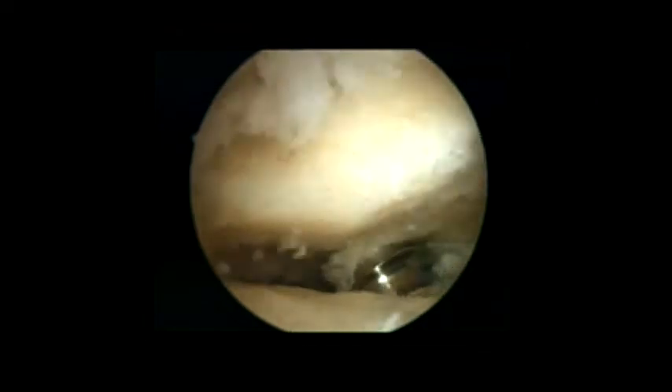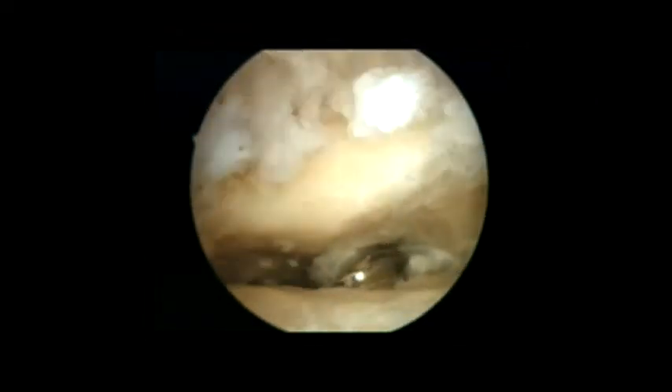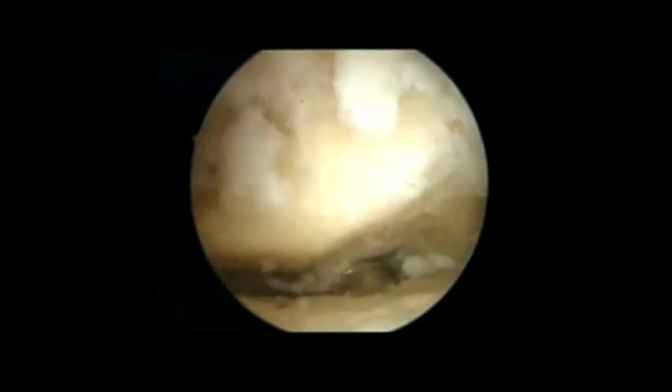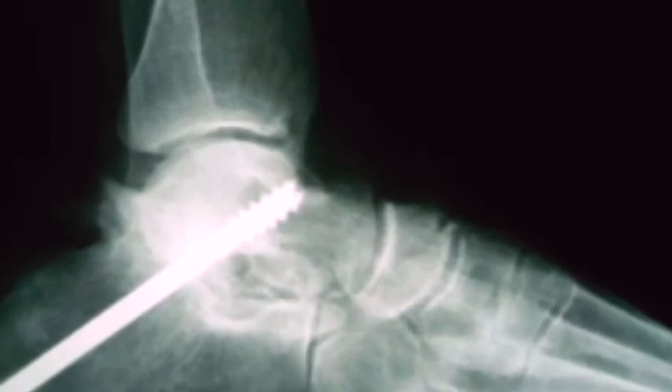When the articular surfaces are prepared, we introduce the needle guide for the 6.5 millimeter cannulated screw under direct visualization and fluoroscopic control. Co-aptation of the articular surfaces is confirmed, completing the arthrodesis fixation.